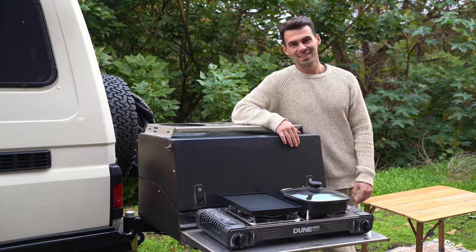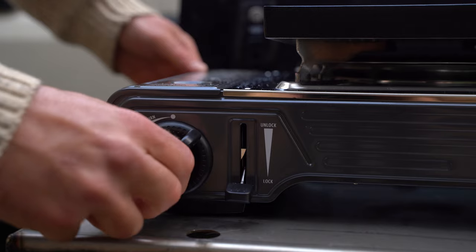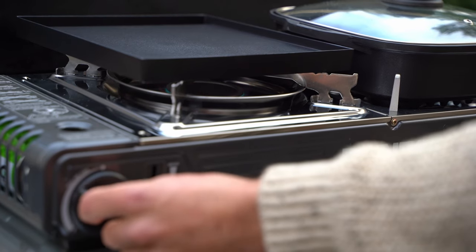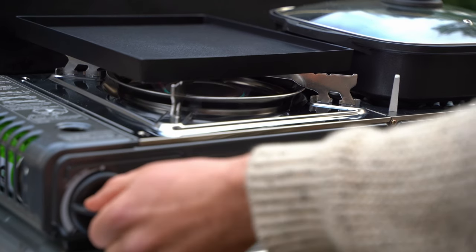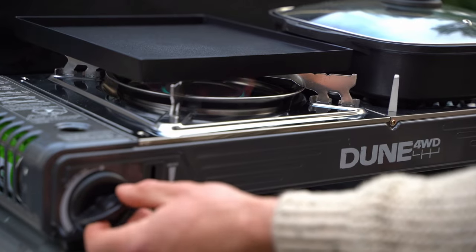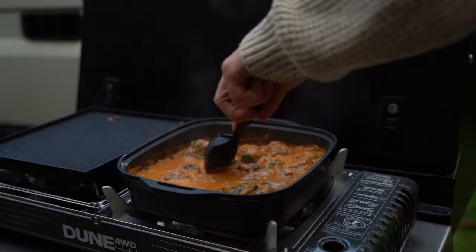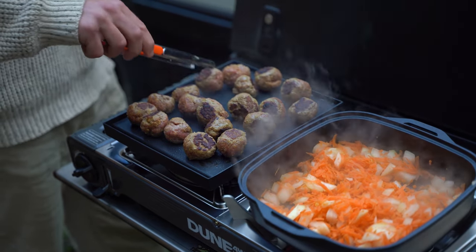Starting up this stove is a breeze, thanks to the piezo ignition — no need for matches or lighters. Just push a button and you're ready to start cooking. With the Dune 4WD Butane Combi Stove, you'll have full control over your cooking temperature. The variable heat control allows you to adjust the flame intensity to suit your needs, whether you're simmering a delicate sauce or searing a steak — this stove has got you covered.